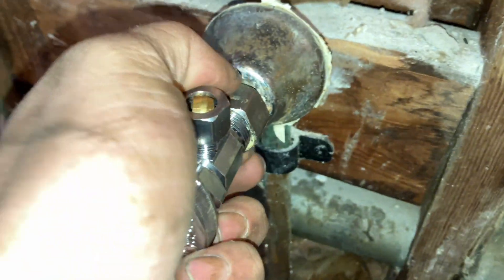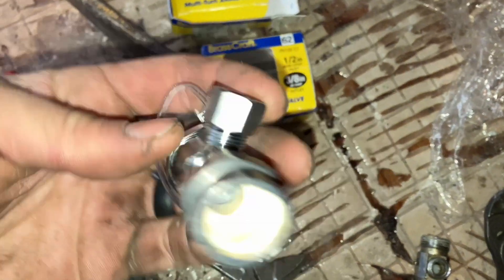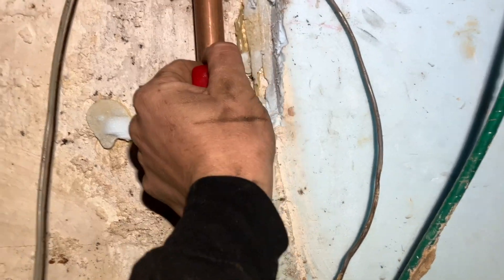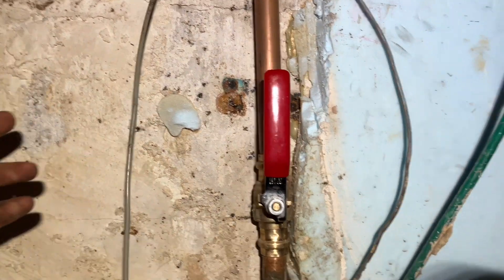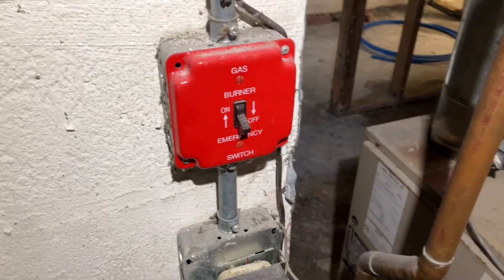Now, I'm no plumber, but that seems right. I grabbed the wrong one — fortunately, this one was holding. No leaks here either, so now we can work on the boiler.